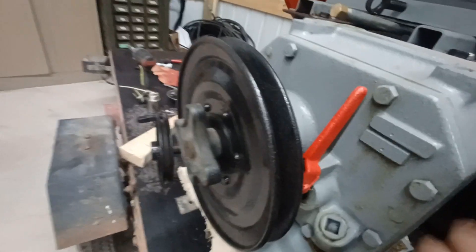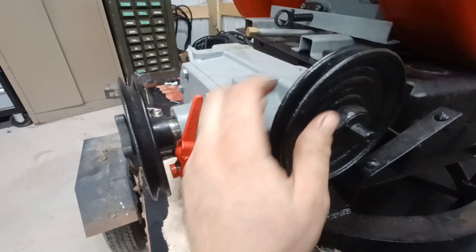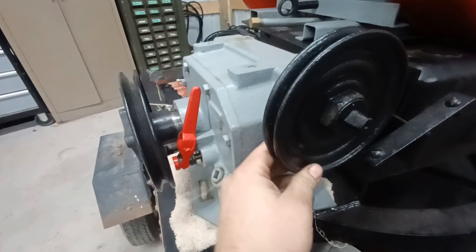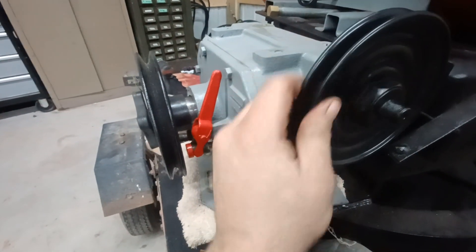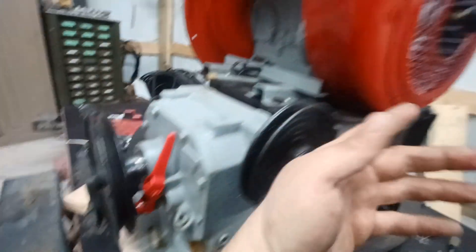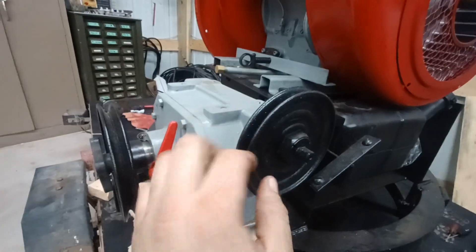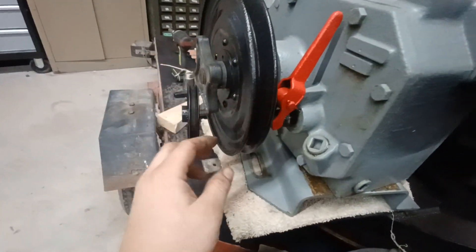Now you can really see it move. It might appear slow now, but it's going faster than before. And this is at pretty slow input speed — if you get this even above idle, this thing's gonna be cranking. Never mind getting the crankshaft up to governed RPM — around 2,600 to 3,000 RPM — this thing was really moving.